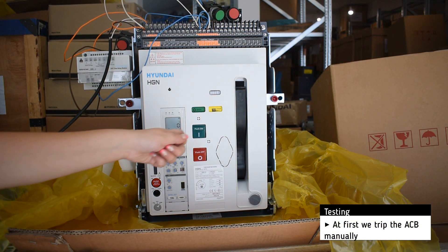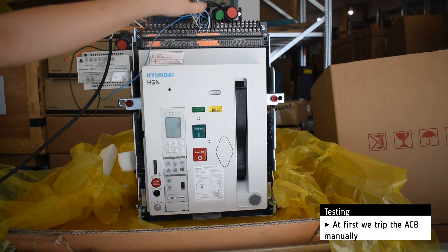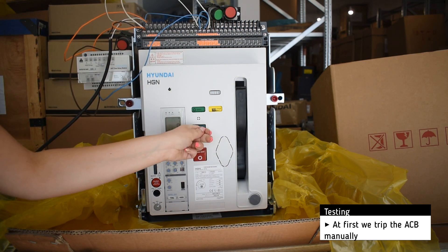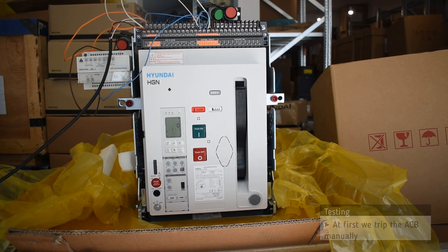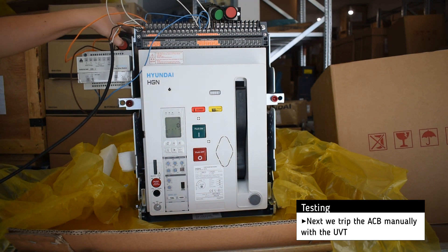At first we trip the ACB manually. Then we trip the ACB with the help of the UVP.